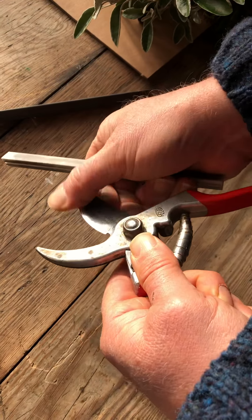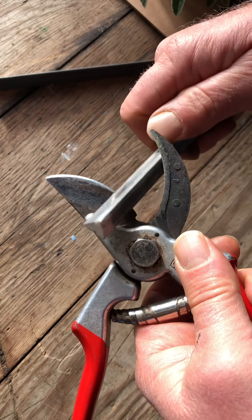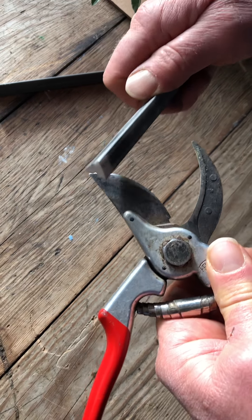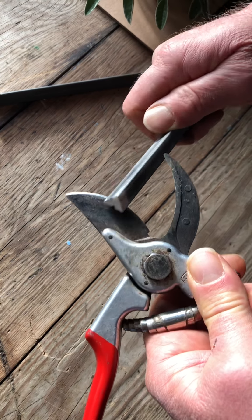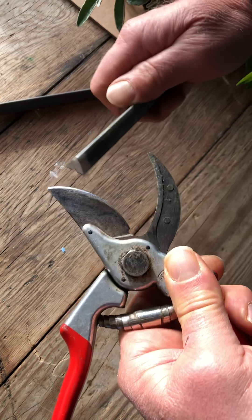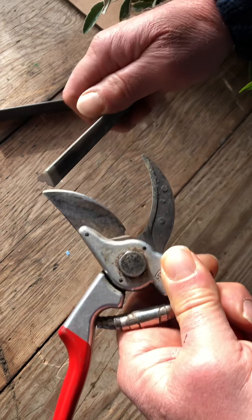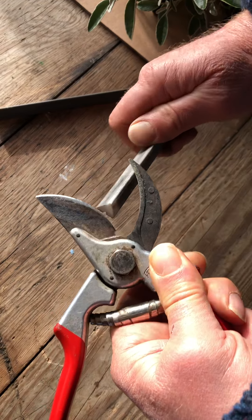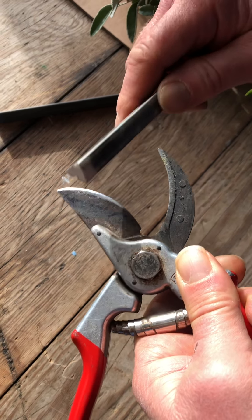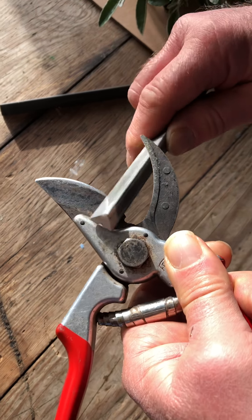Perfect. Once you've got that, then you start on the bevel. And you want to try and keep that as much as possible at the same angle. This is a lazy way of doing it. This is just a sharpening stone — it's sort of aluminium oxide, quite a fine stone. You're only going to do that. You're supposed to do it in that direction, but I do it from side to side.